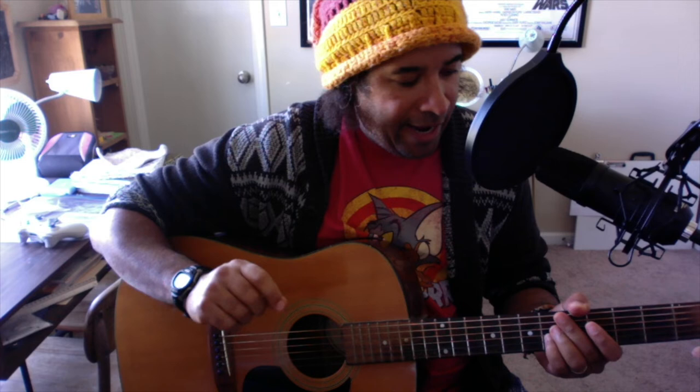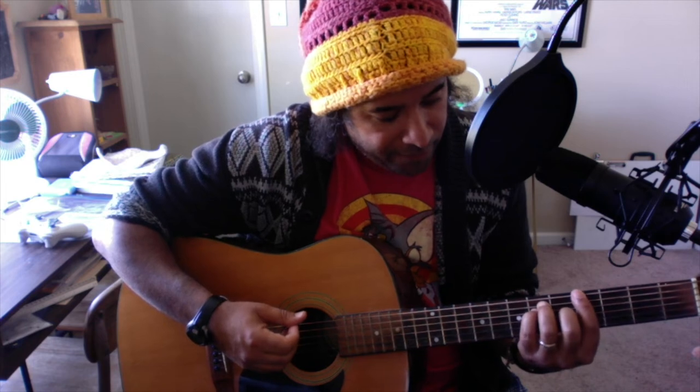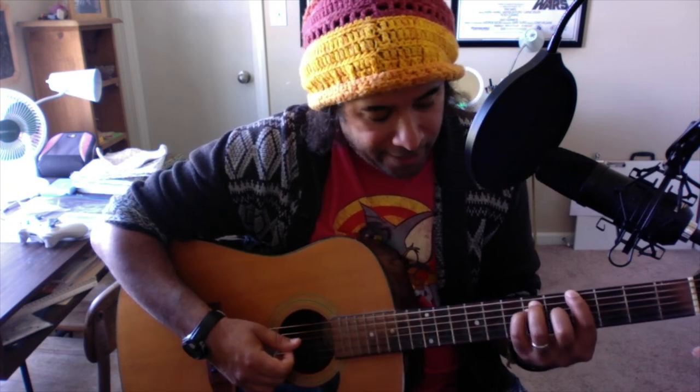It just repeats. After the second chorus, you're going to do the chorus, do the 'I like you' part, and then stay on this chord right here. Your pointer finger is on the fourth fret, your middle finger is on the fifth fret of the G string, your ring finger is on the sixth fret of the A string, and your pinky is on the sixth fret of the D string.